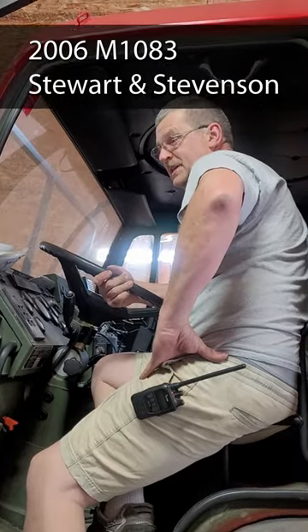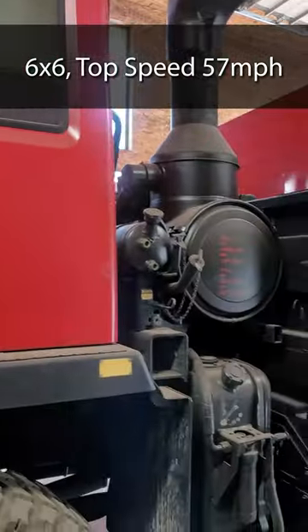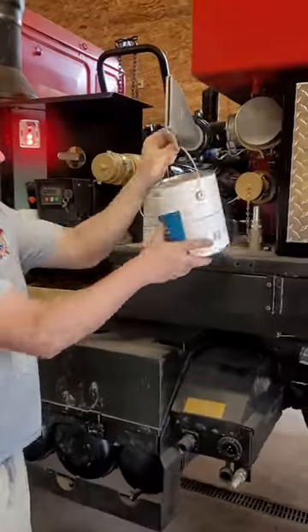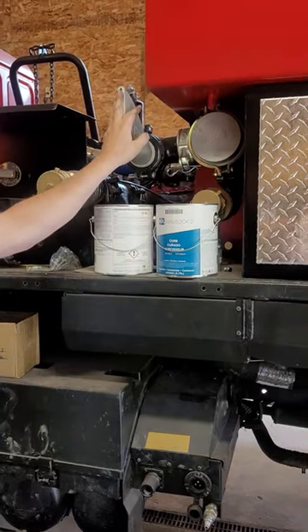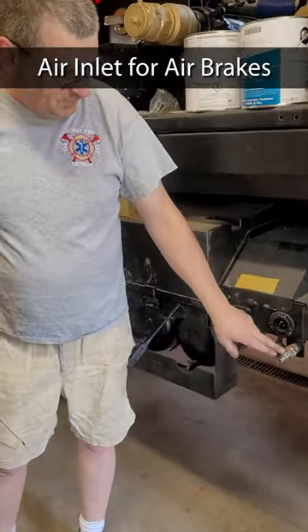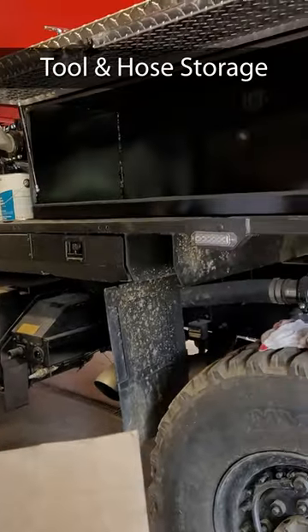Stevenson-Stewart, an M10-83, 6x6, top speed 57, 1500 gallons, and then side spray like the top of the trees, inlet air for the station so the air brakes are always full, and a battery maintainer storage all the way around.